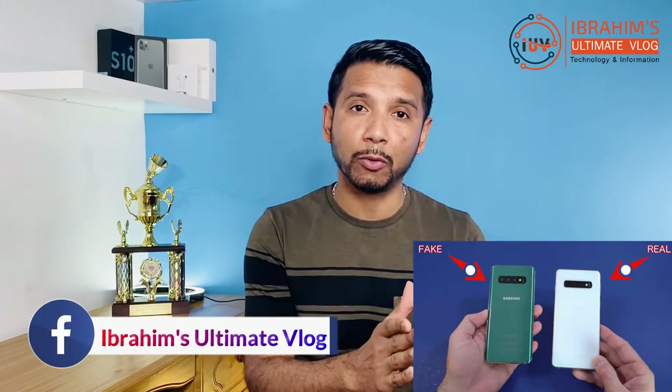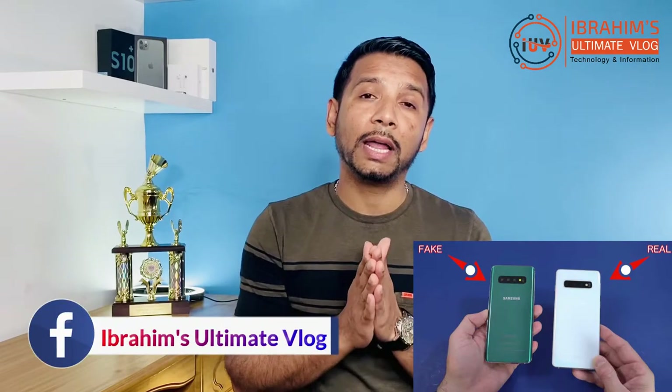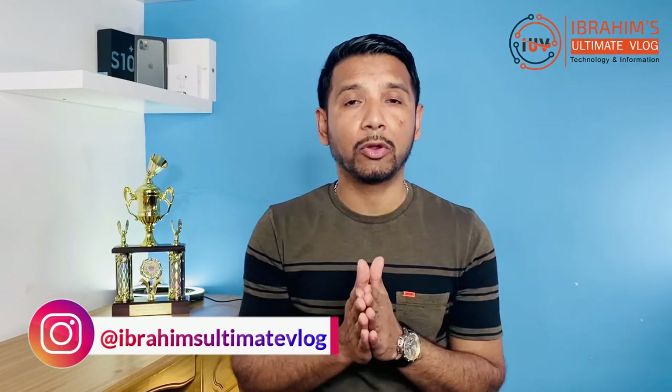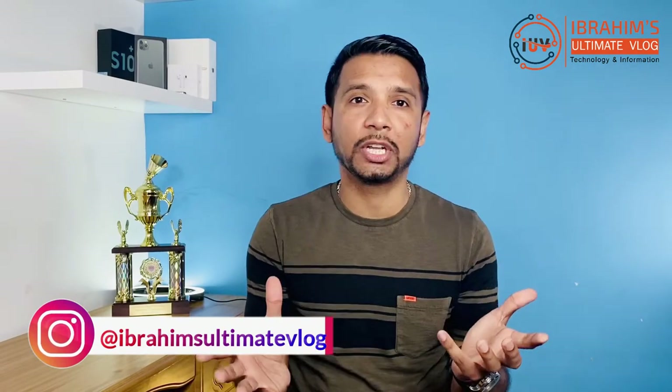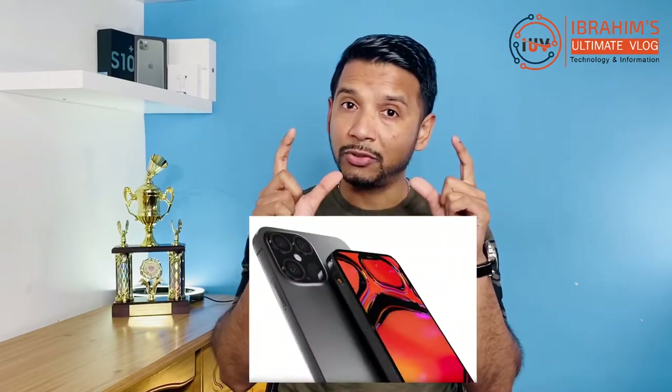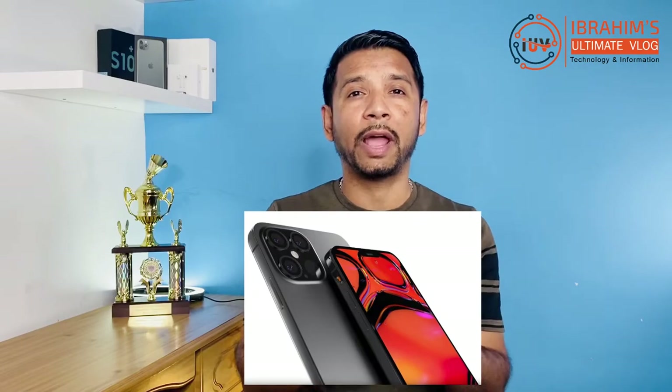So, I will show you how to check this in today's video. Because I will show you the opportunity to get a second-hand device. So, if you have a device, you will need to check it before buying. If you want to save a good device, you will know how to check a real Samsung phone.